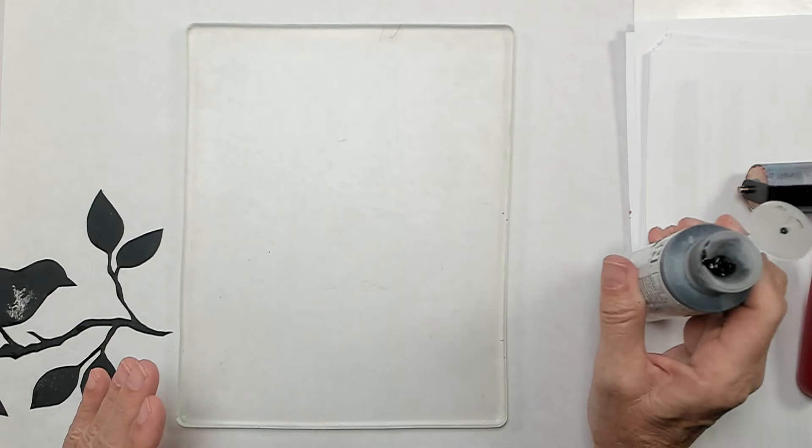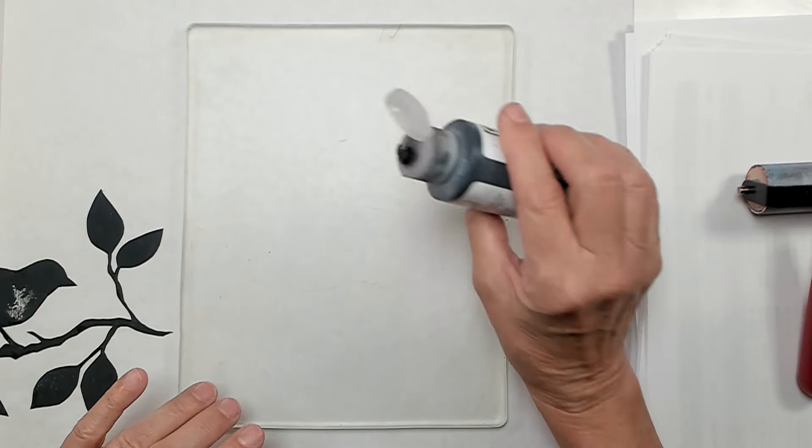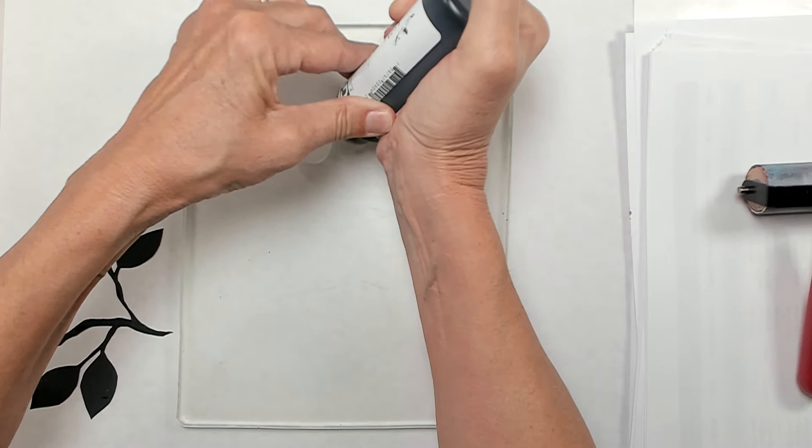Today I'm going to try doing the layered effect. Yesterday I had a huge fail, and I'm hoping it was just the paper. So I'm going to try the same technique, the same exact sequence that I did yesterday, except I'm going to try using a different paper. First I need to squeeze some black paint out.